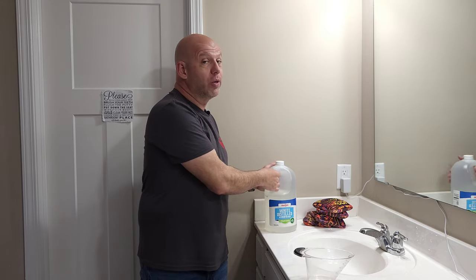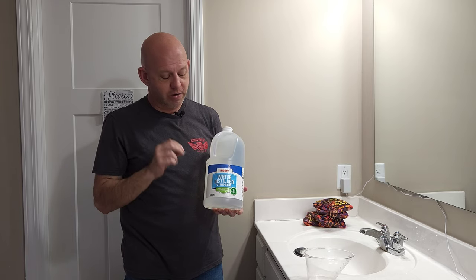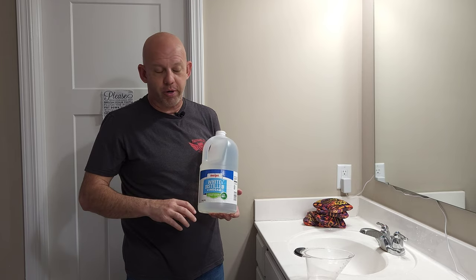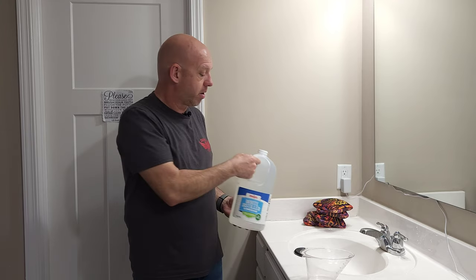The first thing to make sure of — and the most important thing — is when you get the vinegar, make sure you get white distilled vinegar. That is key. You need to use white distilled vinegar; I don't care what brand. This whole gallon jug is just over $3 at a local Meijer, so it's very cheap, very affordable. That's why a lot of people like this method.